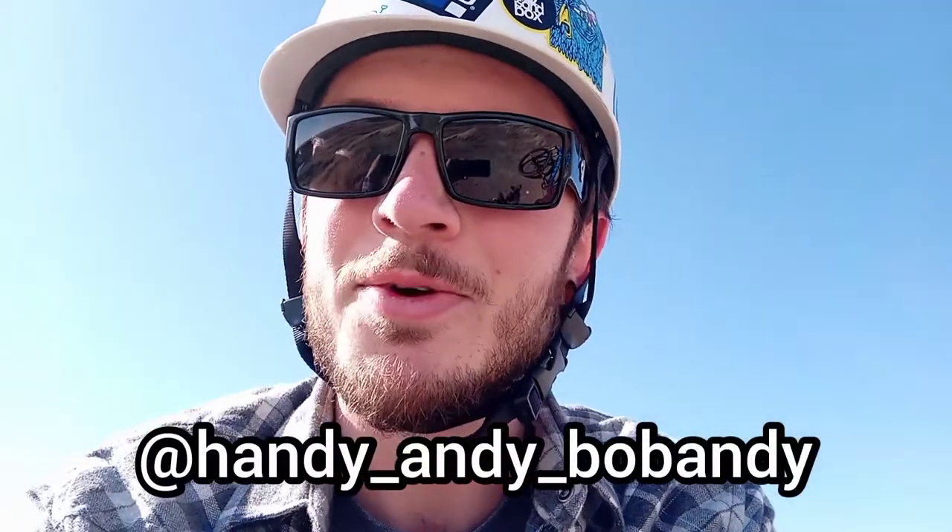We're back with an update video. I figured today I'd touch base since I'm at the track on how the 1x7 conversion is working so far for me on my Trek Marlin 5. I've had a couple people comment, heard some good reviews, and recommend that you guys check that video out. It's a pretty good budget option if you want to go 1x — super super budget.